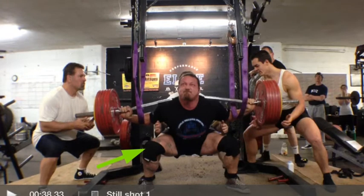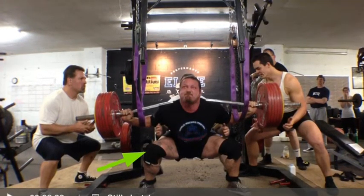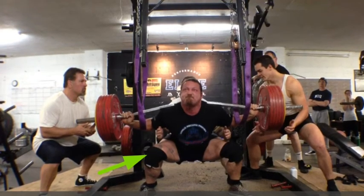Still needs some work, obviously, but way better than what it has been. I'm going to continue to try to refine it and see what the next couple months bring as I try to ramp the weights back up.